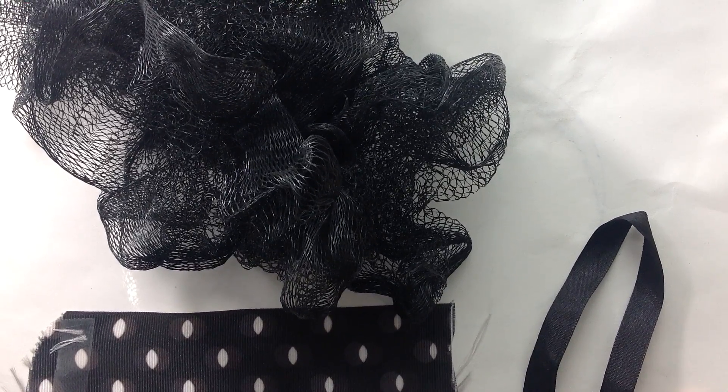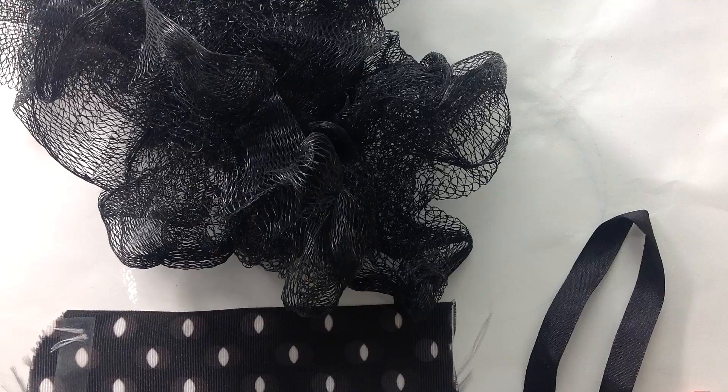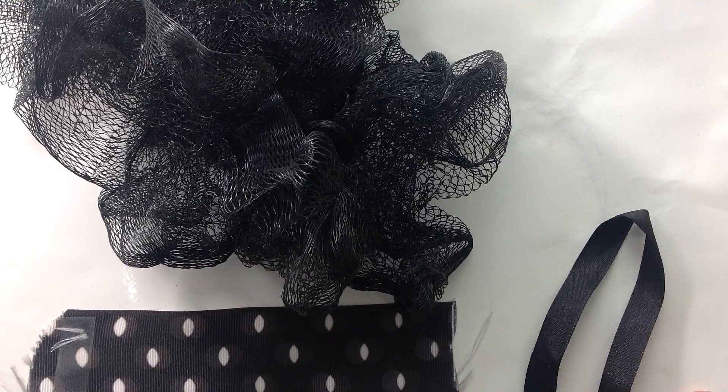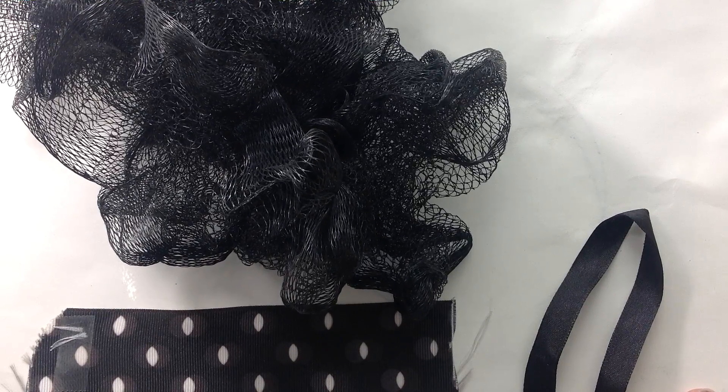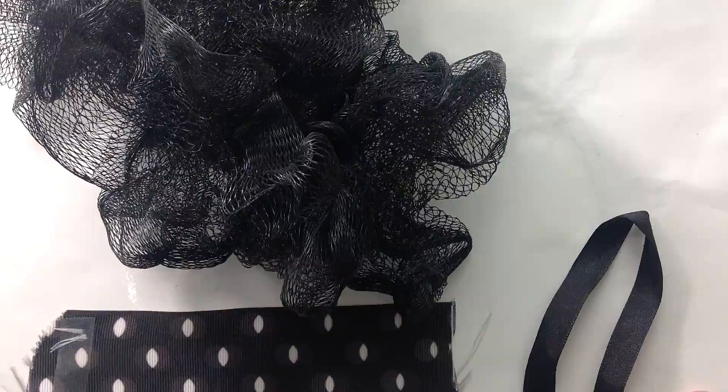Hi, everybody. This is Judy again in my studio. I'm going to work on a little fun project. It's called Making Art with Found Objects.